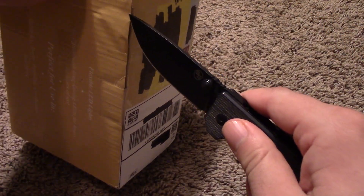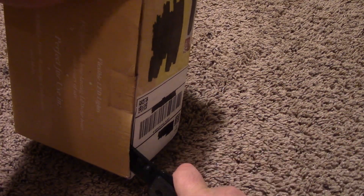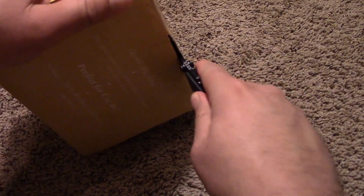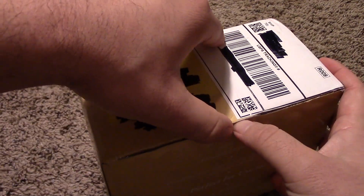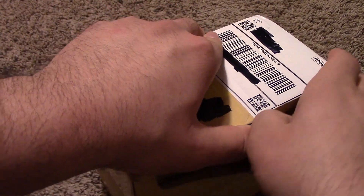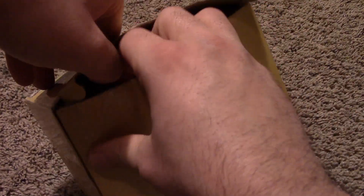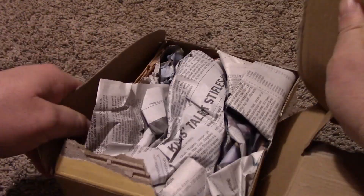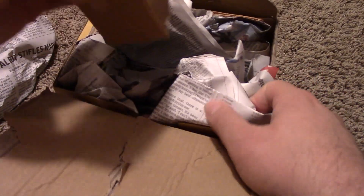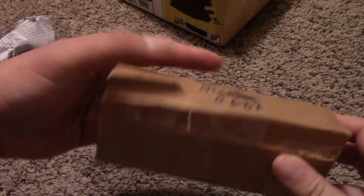Let me see the best way to get this open. At the very least it's got a lift here. Close enough. I don't think I'll be using this box again. That's nice. Nice and convenient. It's a Mantua 060T.